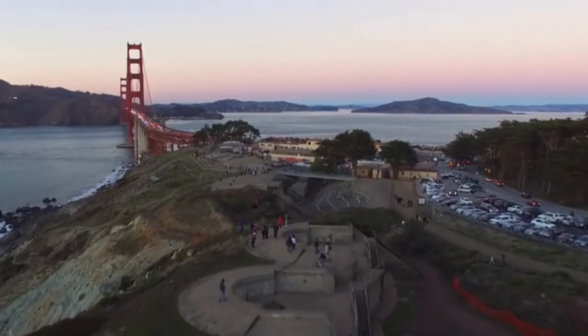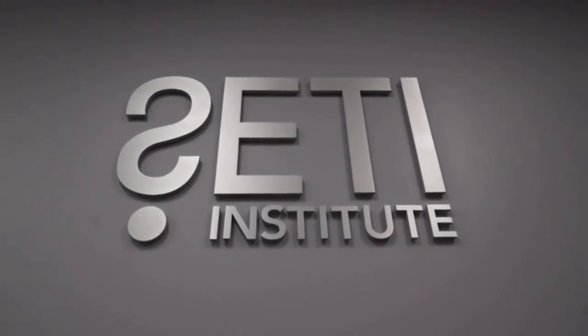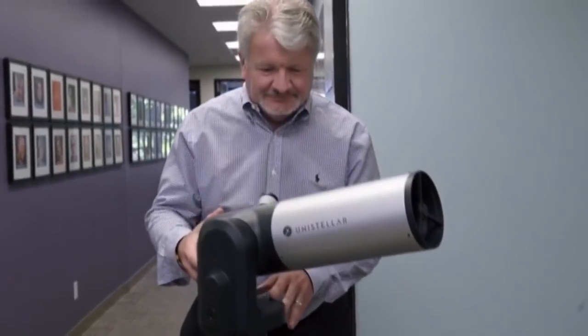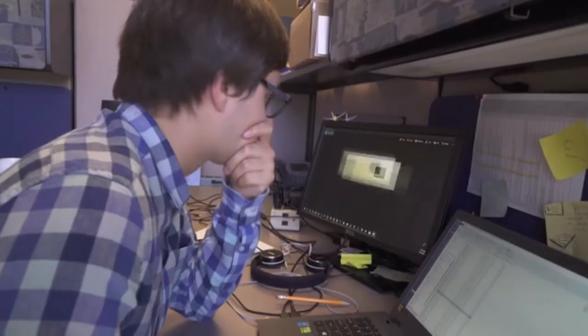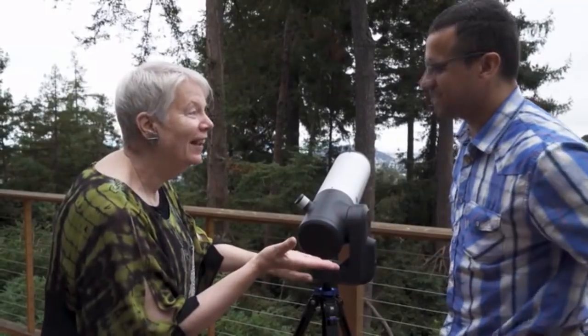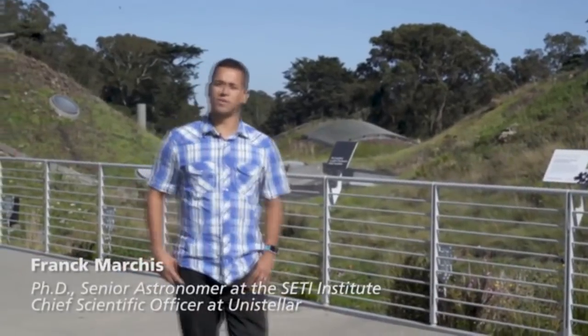But there is more. The eVscope experience not only connects you to the sky, it also connects you to the scientific community. What's really exciting about the Unistellar project and our partnership is the ability to leverage the telescope — this could be a very powerful tool for astronomers to engage citizen scientists who have this instrument. With thousands of eVscopes distributed all around the planet, we'll be able to increase our knowledge in astronomy and study asteroids, comets, supernovae, and even unknown astronomical events.